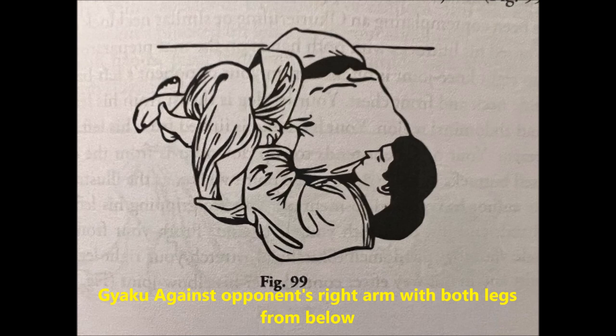The next one is Gyaku against opponent's right arm with both legs from below. This is very interesting. This is where you can bait someone into this when, let's say, they're doing an over-under pass, or they're trying to get into side control. From there, what you do is you lock your legs together and hold the arm tight between your legs. You need to, with your hands, control the arm so that the elbow is pointing upwards. Then you extend your legs as they are locked together, and it will create a lot of downward pressure on the elbow. This can easily be categorized as Ashi Gatame, or leg hold, but it's reversed.